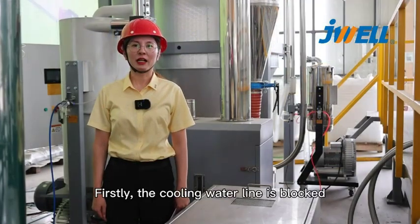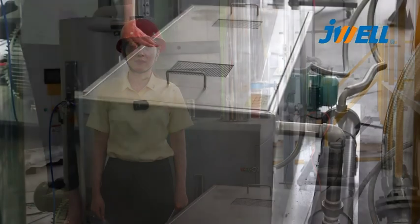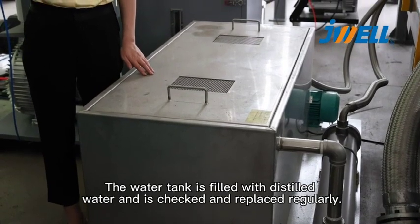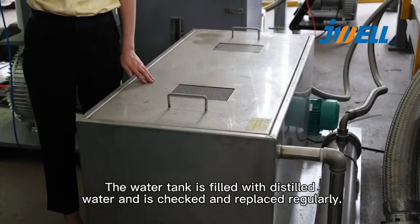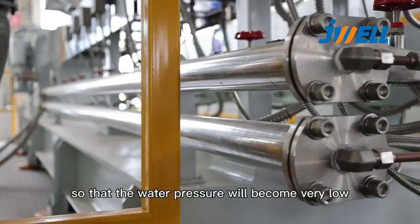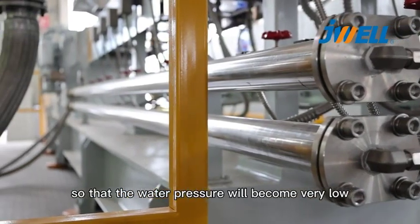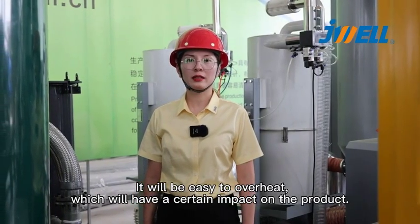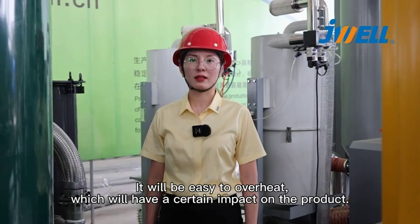Firstly, the clean water line is blocked. The water tank is filled with distilled water and should be checked and replaced regularly. Otherwise, the filter will be easily clogged, causing the water pressure to become very low. This will make it easy to overheat, which will have a certain impact on the product.